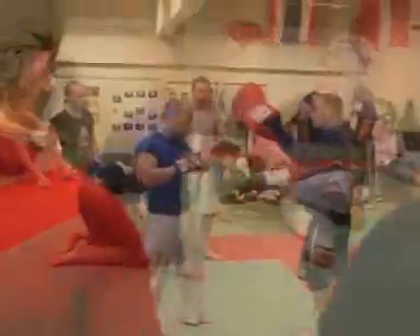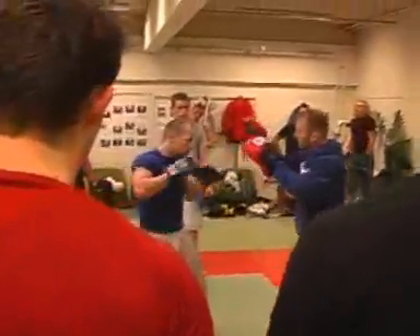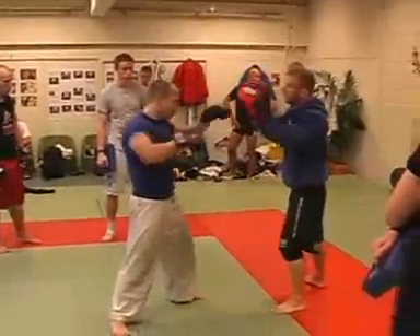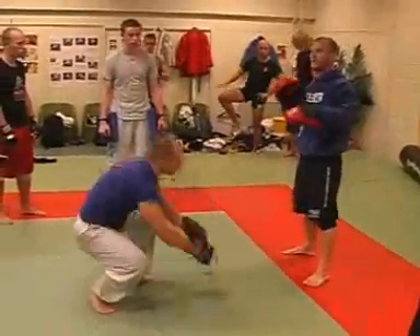You guys hit it? Okay, let's go. Up and cut, cross. So every time I'm hitting, I'm counting.